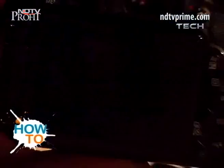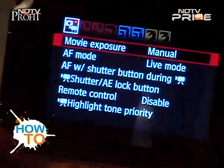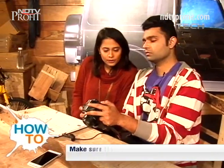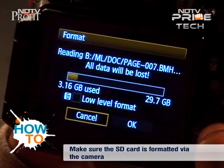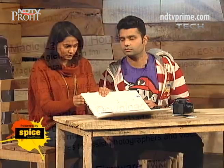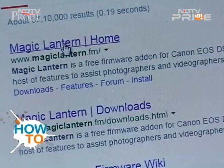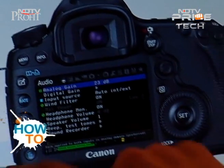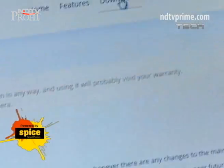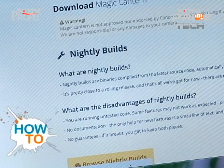Installing Magic Lantern is easy, but pay attention nonetheless. First, format your SD card via the camera — in the menu of your DSLR you will have a format option, click and it's done. Now take out the SD card and insert it in the SD card slot of your laptop. Meanwhile, open the Magic Lantern site: www.magiclantern.fm. Once on the site, take your time to go through it. There is an option called Downloads — click that. This will take you to the nightly build page.